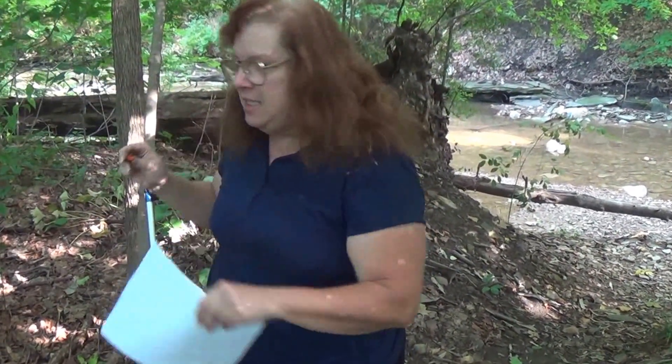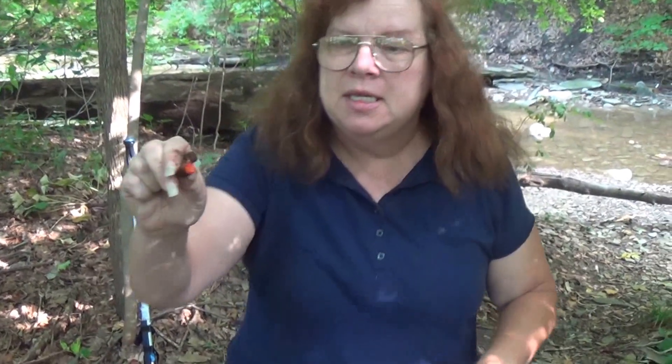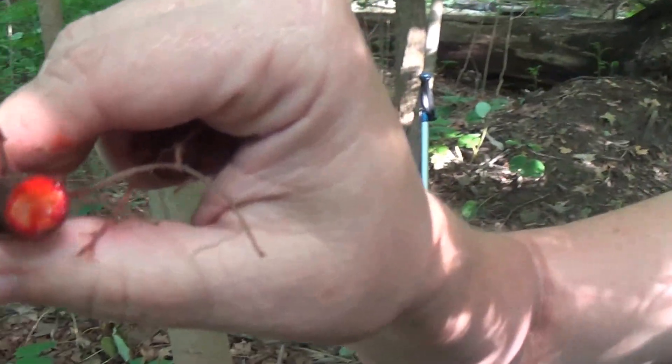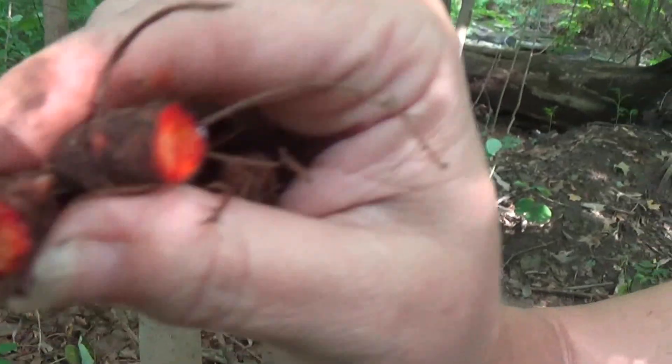Hi there, this is part of the Joan C. series and today I'm out doing nature and today I have found bloodroot. Now this is my little cheat note so I can get things right, but I want to show you this. This here is the root - look here. You see here, it looks like blood. So you can see it's called bloodroot.